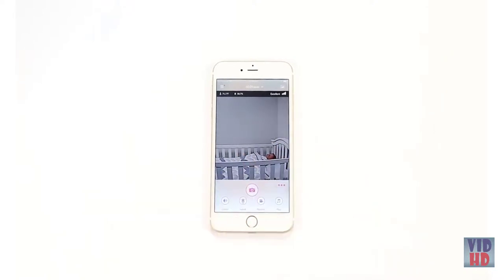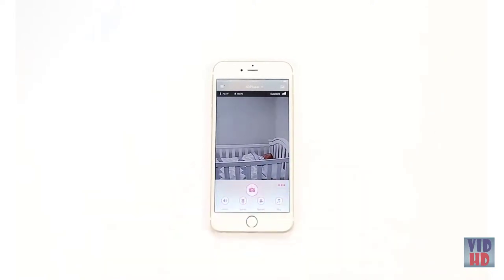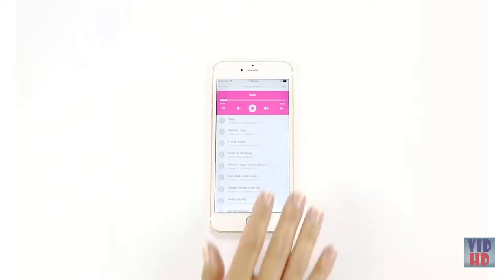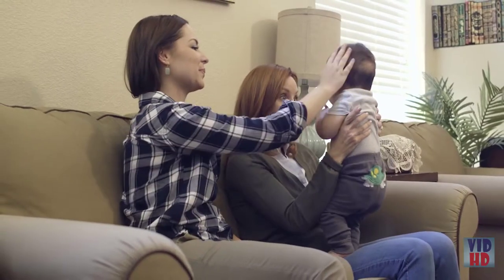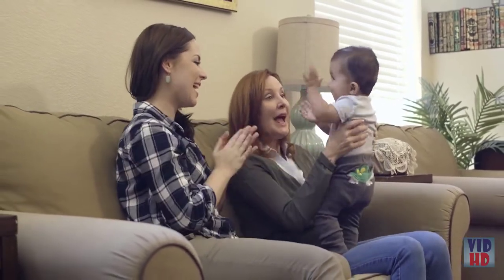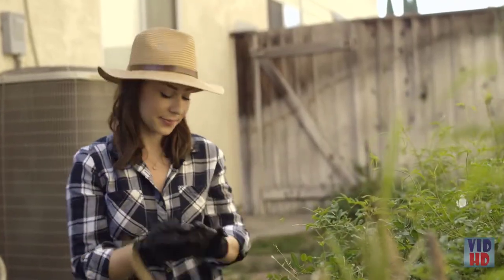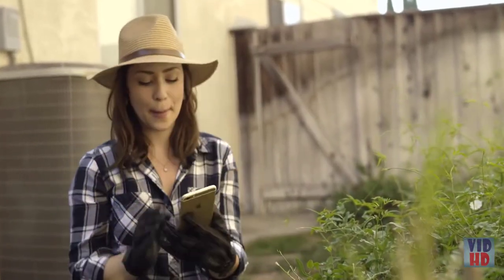With the app, you can easily adjust the camera view, set up sound and motion alerts, and access the preloaded music library, where you may also add or record your own music. Have peace of mind knowing the iBaby Monitor M6S will be there for you and your baby, 24-7-365.